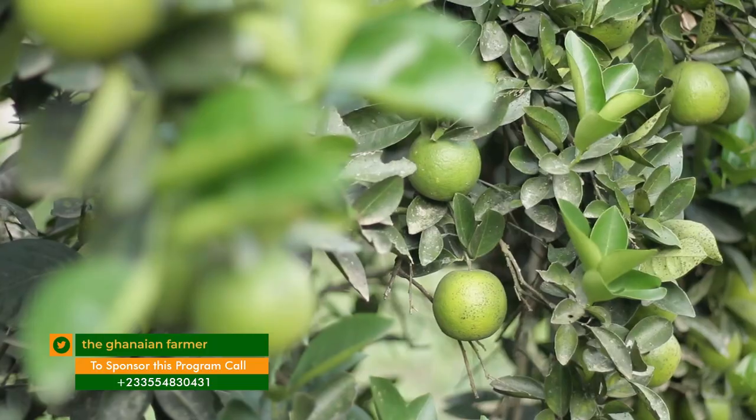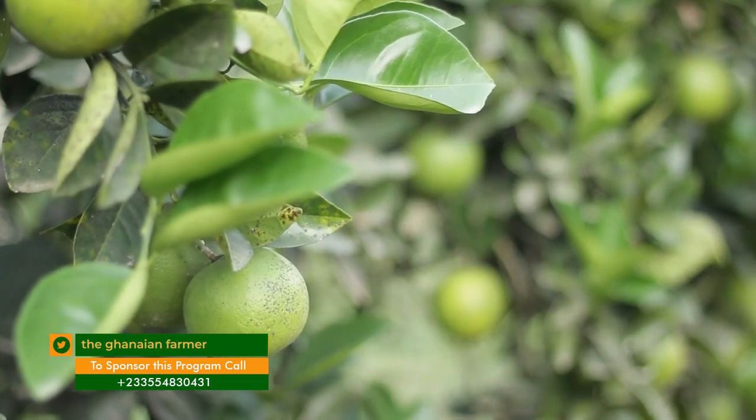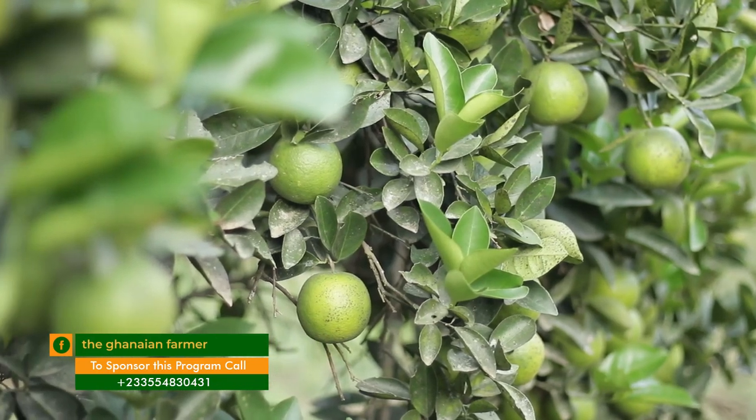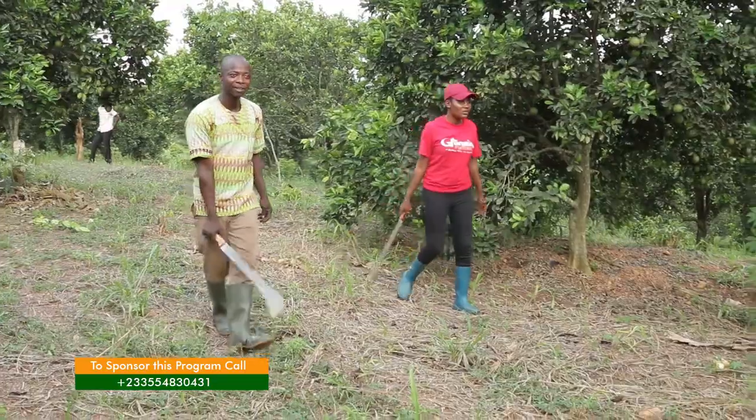I'm told by some farmers that the women who come to buy sometimes determine the prices. Do you also face that? It depends on accessibility to the farm. If the farm is too far from the roadside, the buyer has to hire labor to carry the fruit to the roadside before loading it. So accessibility determines the price. For mine, the farm is accessible so we just enter and pack.